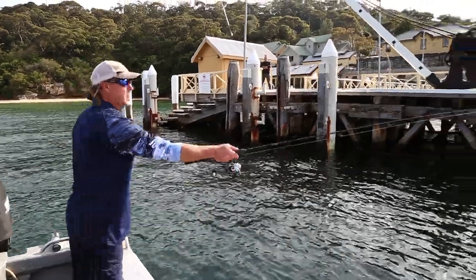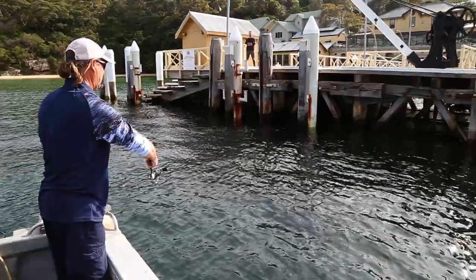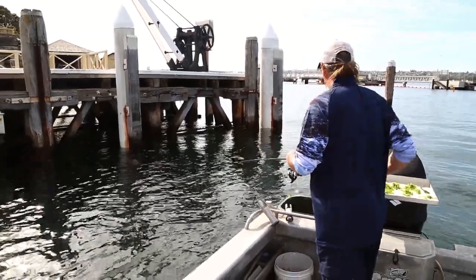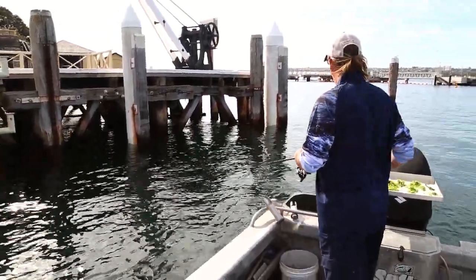The tide doesn't matter that much — it's more just a matter of having a bit of run. It doesn't matter much whether it's the run in or the run out. They bite well when the tide's moving; I think that's because it's bringing the food to the fish.